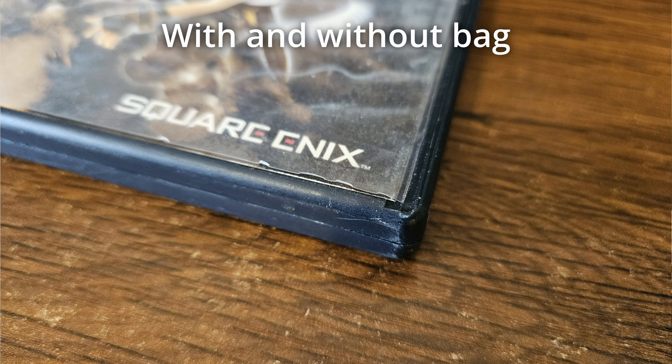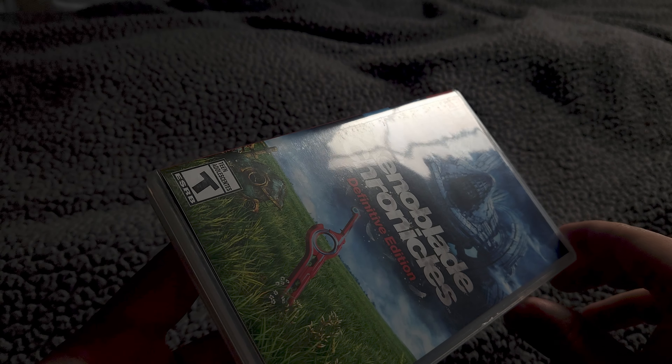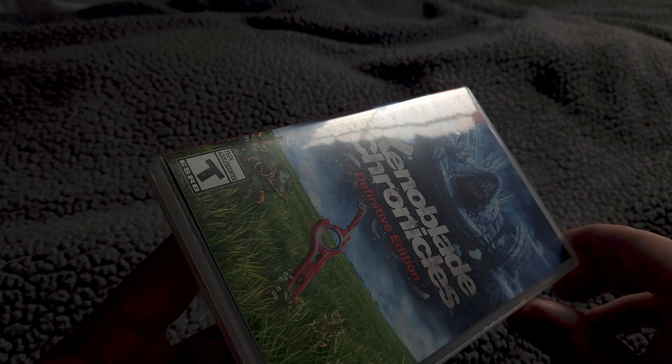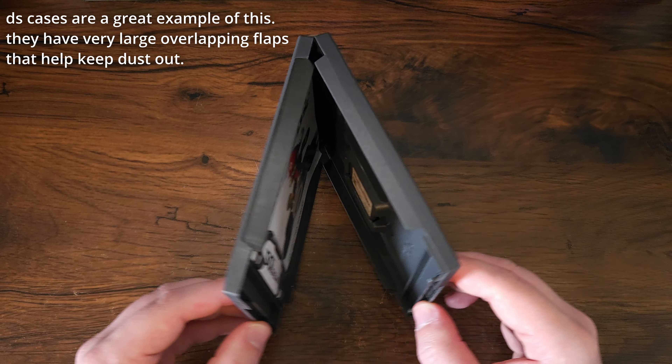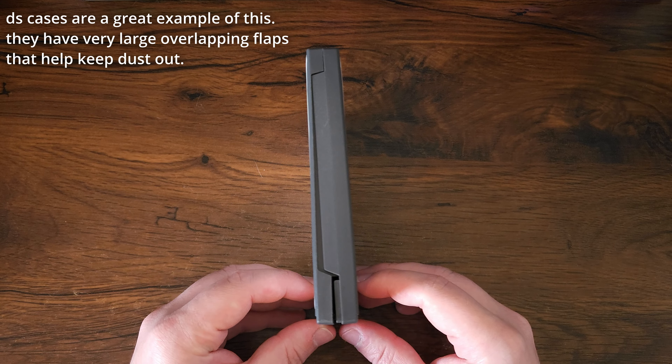For acrylic, the only real downside is the high price. If you want the protection that all these options offer, then simply keeping your games in storage bins in your closet or in drawers would be the easiest option. Ultimately, I think it comes down to how often you handle your games. If you move houses fairly often or handle your games very often, PET boxes would be a better option. If you plan on leaving your games on a shelf most of the time and damage from handling is low, then bags would probably be all that you need — not to mention how cheap they are.